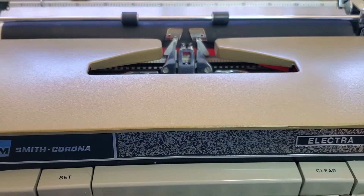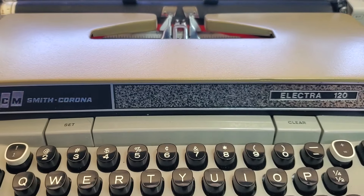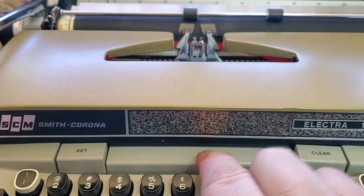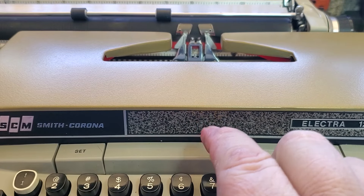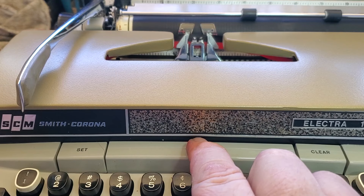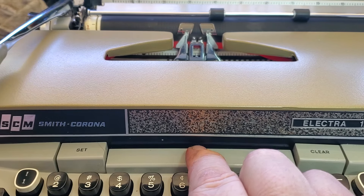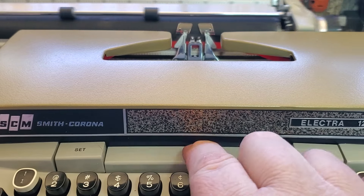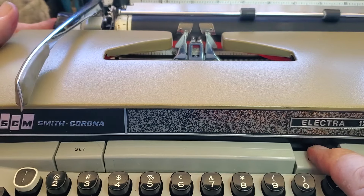On these Smith Coronas, the tabulator has a decelerator so when it tabs over it doesn't slam too hard. This one is working because I just lubed it, but it was running slow — it would go over and kind of stop before it got to the tab, or if there was no tab set it just wouldn't make it all the way.